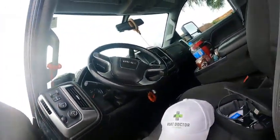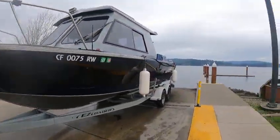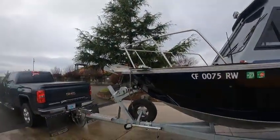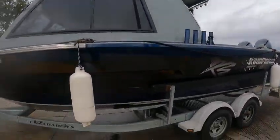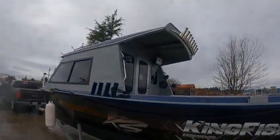Hey, boat doctor here on a repower. This is a 2452 Kingfisher. Got a little scuff there — I take pictures of this just to make sure I didn't do anything. Nice boat, good overhang.